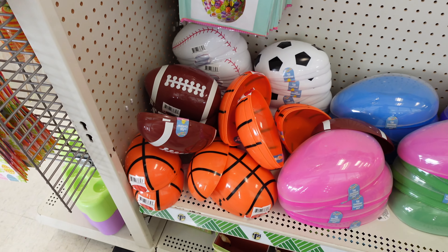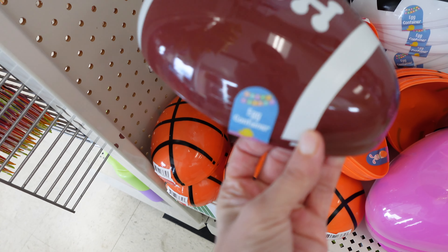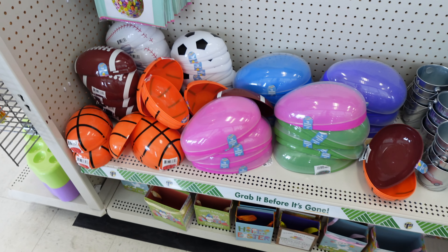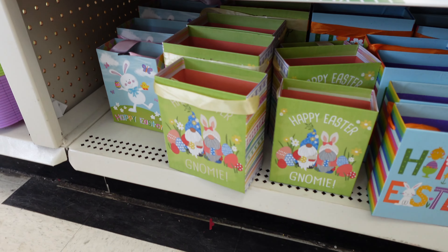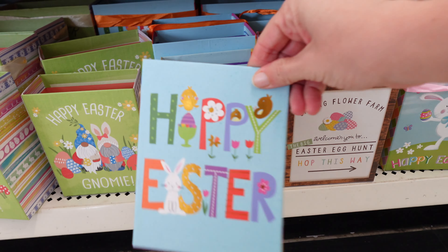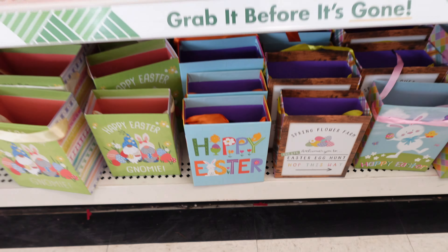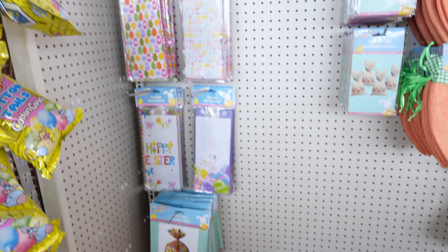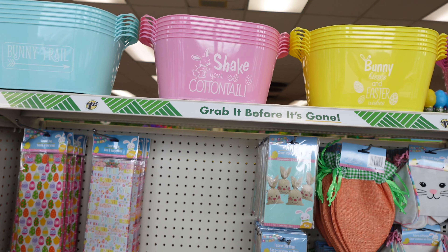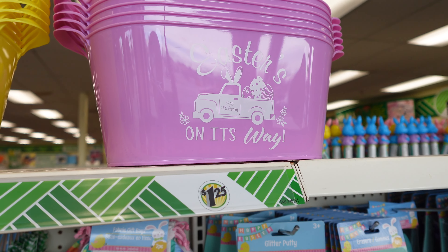They have all of these different sports egg containers — so a little football, basketball, and soccer. Along the bottom here they just have some of these different fun boxes. Happy Easter. And then on the top here, some more of these baskets. Easter is on its way.